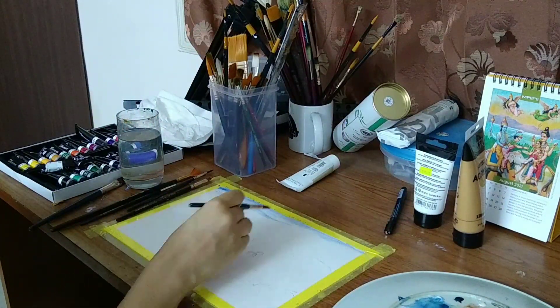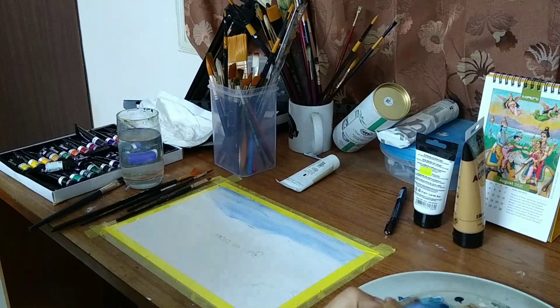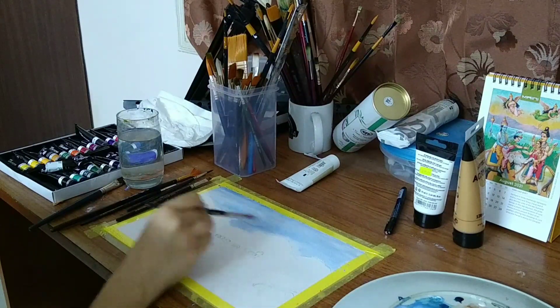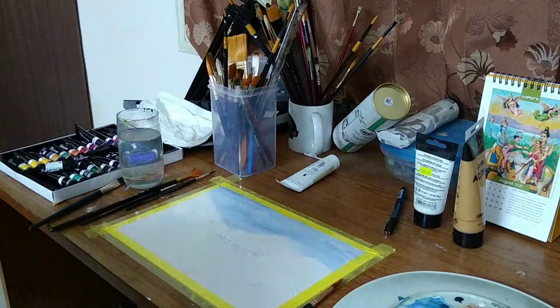Hi everyone, I'm Janvika KJ and today I'm doing a simple watercolor painting using very basic colors. For the sky I have used ultramarine blue and titanium white with water.